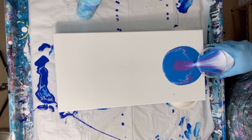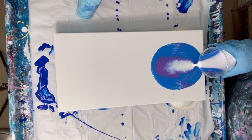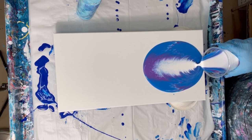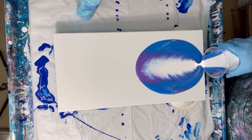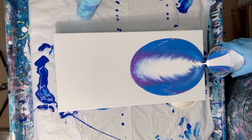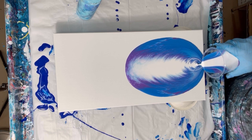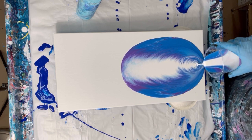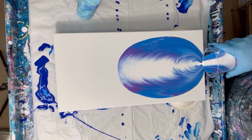Okay, here comes the white. I'm going to start pulling it off the edge here. I'm almost at the end so I'm going to pull all the white down at the end so I have a separation.